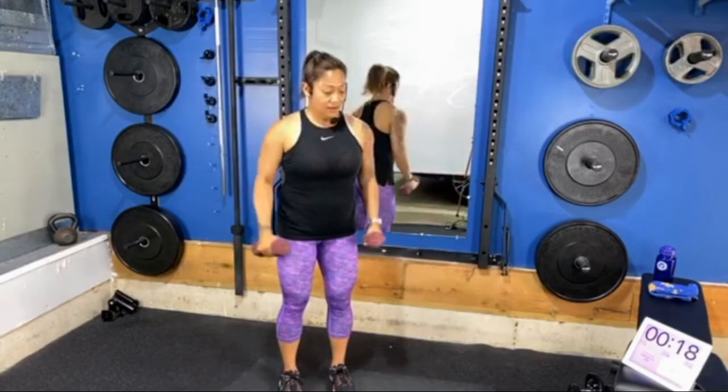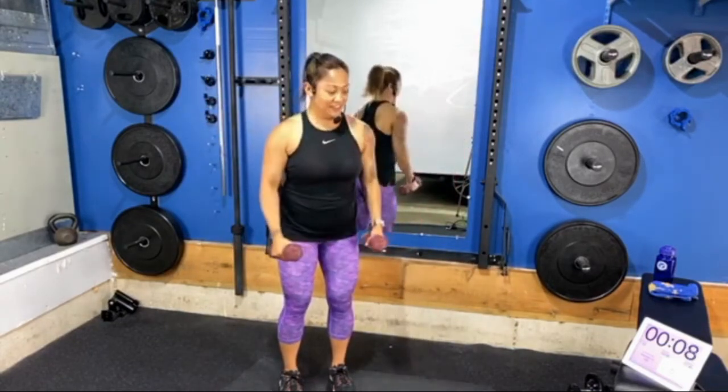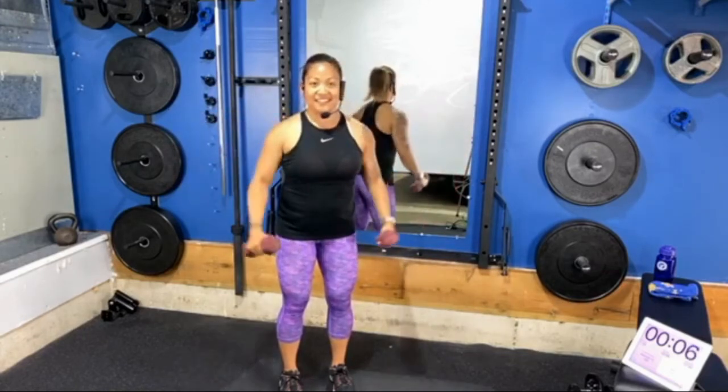Do continue to keep the abdominals pulled in tight and stand up tall — lift up through the crown of your head and really ground your feet into the floor. Maintain that nice soft grip on your handheld weights and breathe — really important. Keep working until the end. Three, two, and one — awesome job!